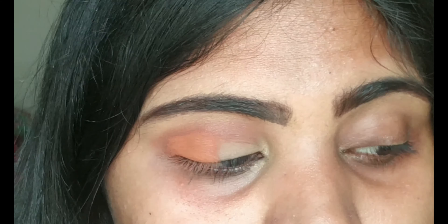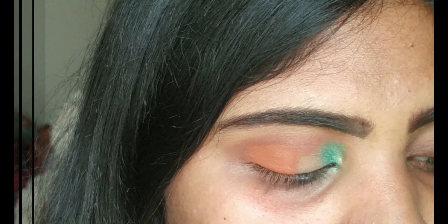I'm taking the green shimmery shade from the Makeup Revolution Eyes Like Angels palette and applying it on my inner corner, extending it a little further. I'm using the regular sponge applicator which you get in almost all eyeshadow palettes. This green color is a very beautiful shimmer shade and I personally love all the shimmers of this palette.